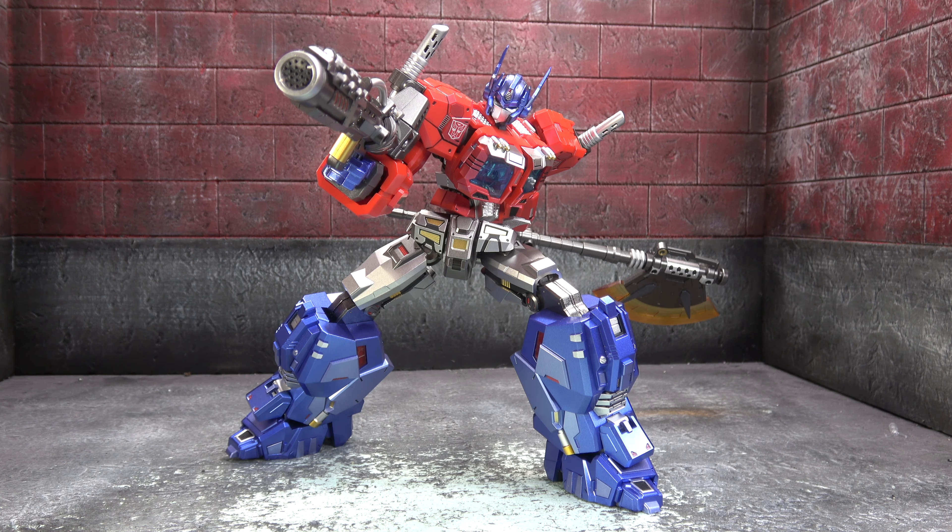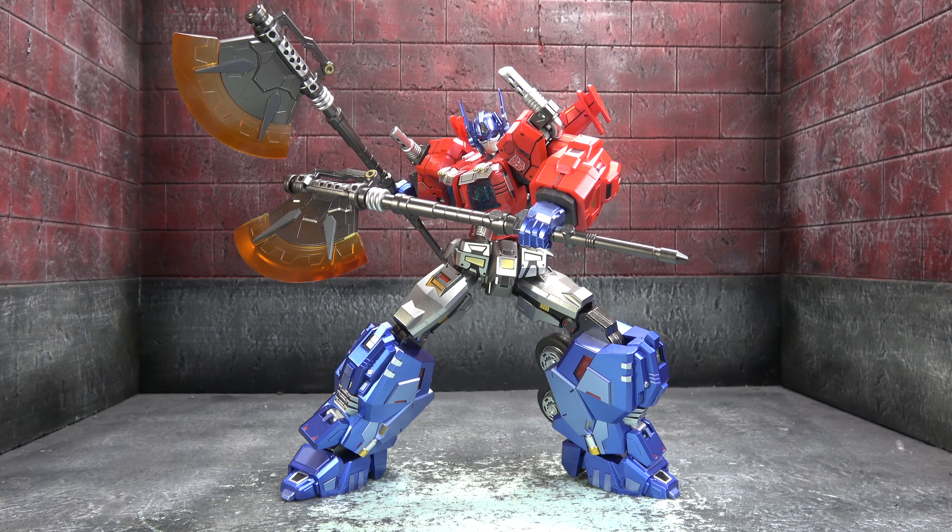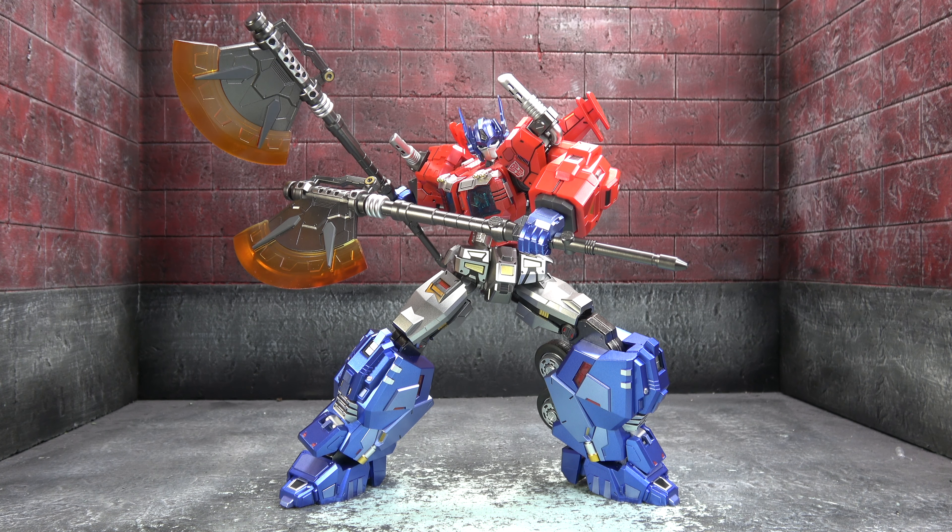For final thoughts, starting with negatives — my biggest negative is entirely subjective: it's the head sculpt. He looks young, though I think you can pose it and get away with it. Maybe since it's Orion they're going for a younger look, but it's younger than my preference. Also, it's not easy to swap the hands — you feel like you're pushing against a brick, and the gray plastic inside the red casing might do some damage. Some joint tolerances are a little off too: there's one scary hip and a couple of overly tight joints, like a tight bicep, that throw you off compared to how smooth the rest feel.